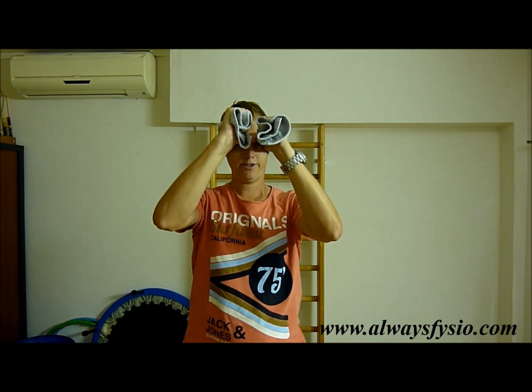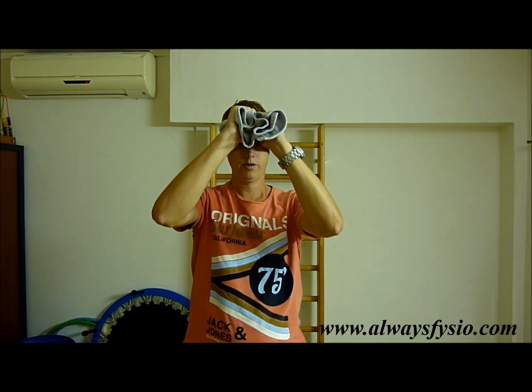Hold this for 5 seconds. Repeat this 10 times.